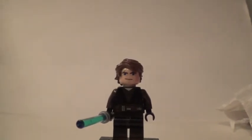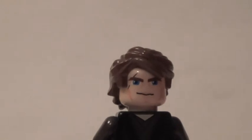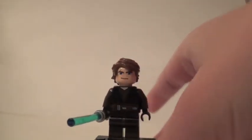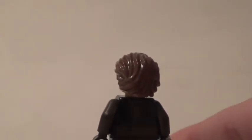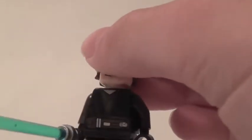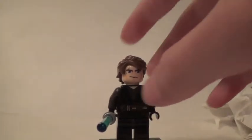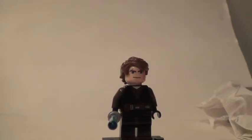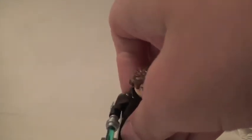First we have Anakin Skywalker, Ahsoka Tano's master. The hair is the same hair that we've been receiving, and for the torso he does feature the same thing. For the legs he does have some printing — some black printing and some brown for his shoes — but it does not go all the way around, which I don't really like from Lego because I think it just means they have bad quality.